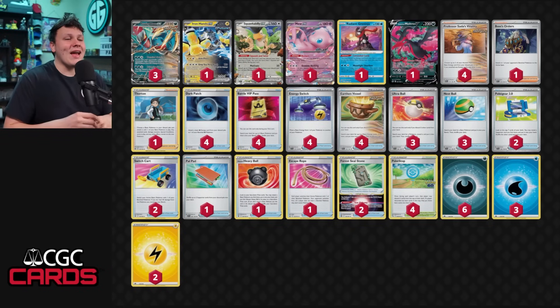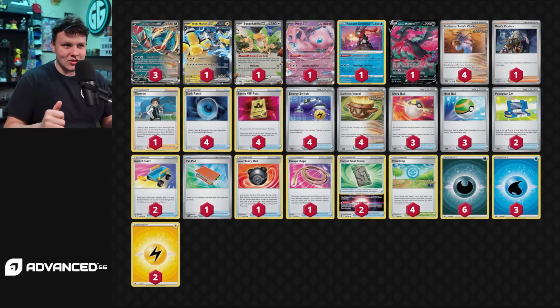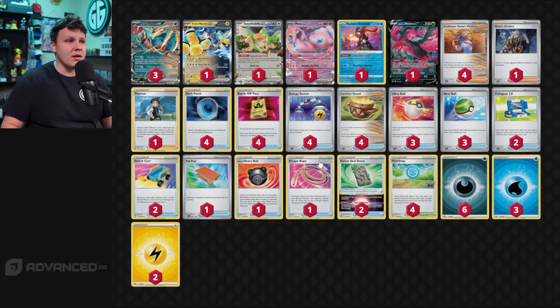Hey, what is going on you guys? I got an interesting deck to share today. It is a Roaring Moon build, but it is an Iron Hands Roaring Moon build. This was talked about as Paradox Rift was releasing — the idea of playing Roaring Moon with Professor Sada's and the Iron Hands as well with some energy switches.